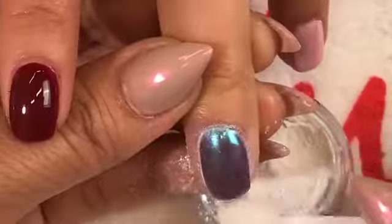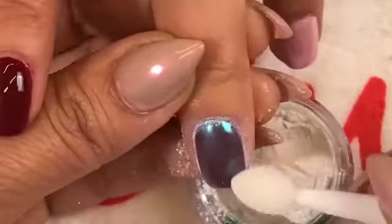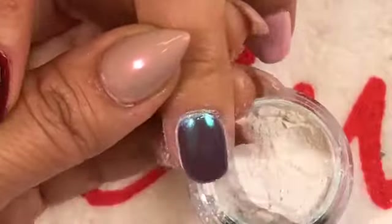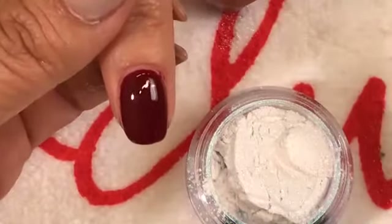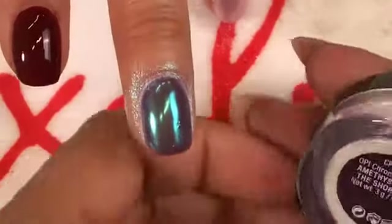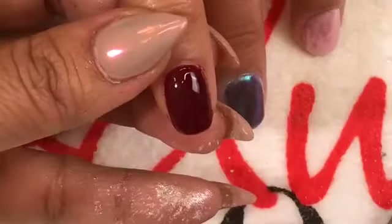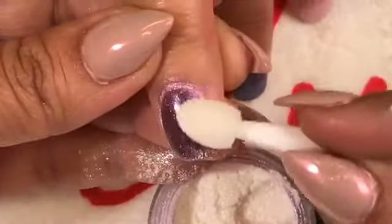Q: Does the brush come with the color? Yes, you get one eyeshadow applicator with your color. You don't necessarily have to use that kind — you can pick those up at any distributor if you need to replace them. On the other nail, we're going to do Amethyst Made The Short List, also on Malaga Wine. This gives it more of a purpley-pink tone.